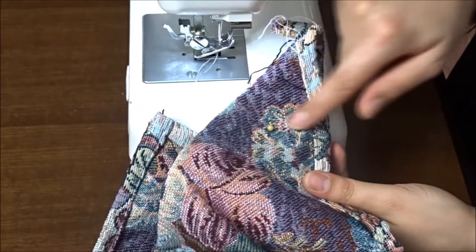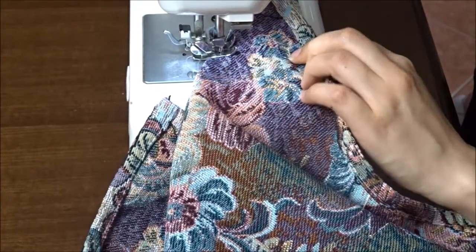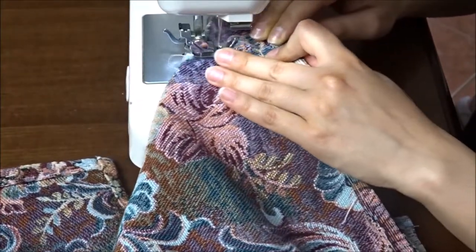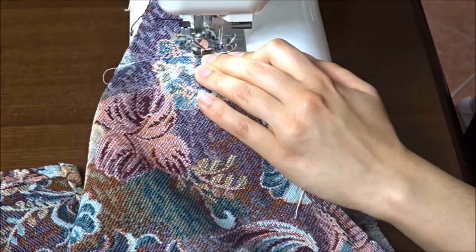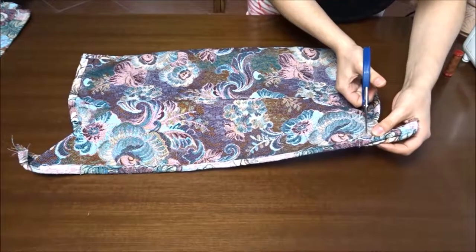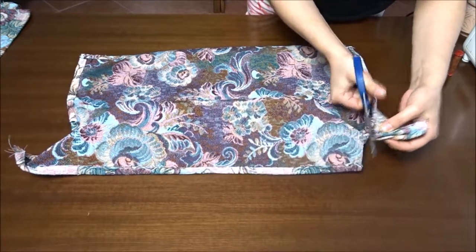Sew the corner with straight stitch. Pull the thread end to make it fit tight. Cut the excess fabric and serge the raw edges with zigzag stitch if you don't have a serger machine.